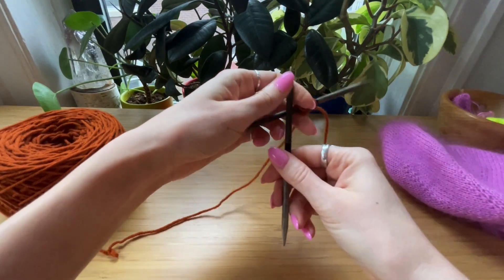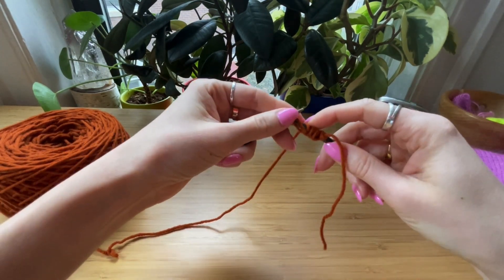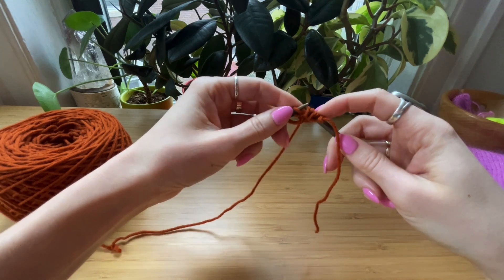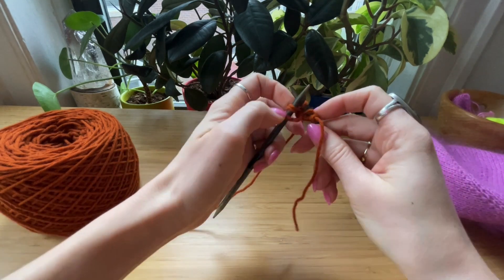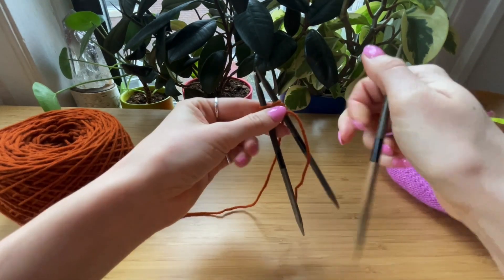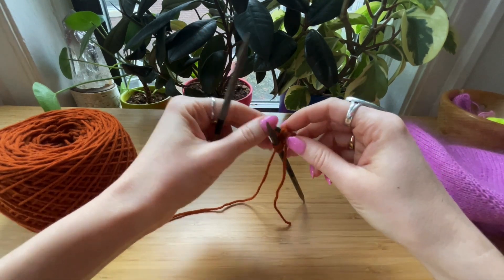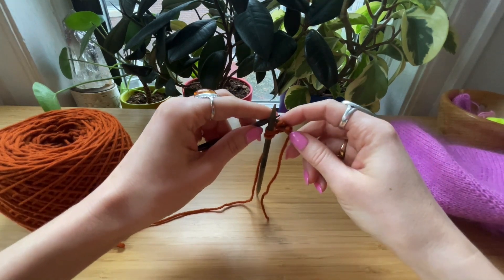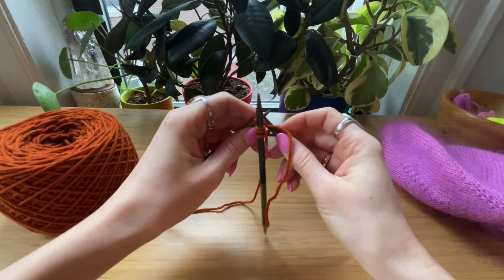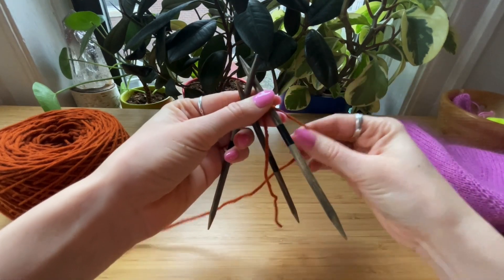For DPNs, I find it easier to start slipping on this side — I'm slipping three onto the first needle, three onto the next needle, and then the needle with only two stitches is my beginning of round, just until we have a beginning-of-round marker established. That's just what I like to do, but everyone can do what they want.